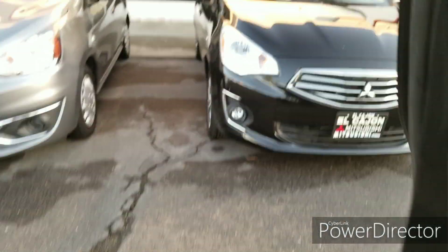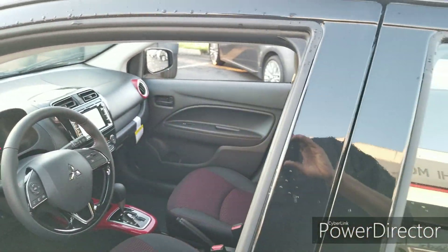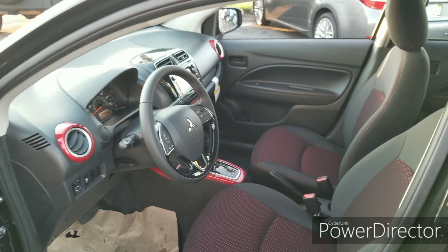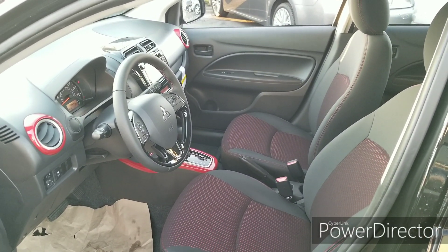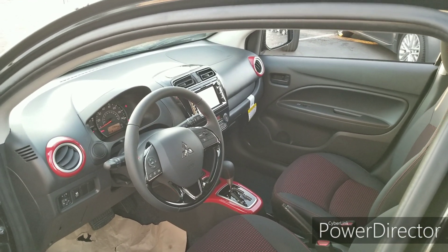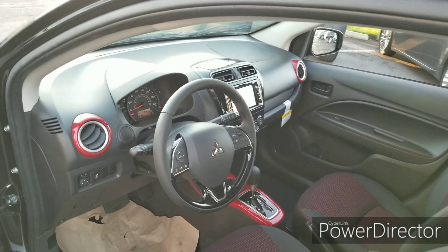Now let's hop into the driver's seat. If you want to see a test drive, check the very next video on my channel where I'll be covering the driving dynamics. Looking at the front seat, you immediately see more of that red in the seats, as well as leather trim pieces on the shift lever and the air conditioning vents.